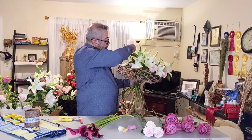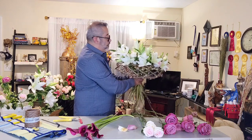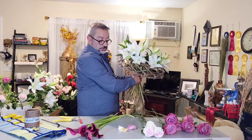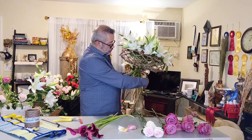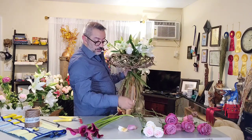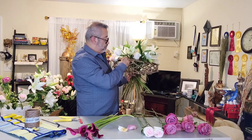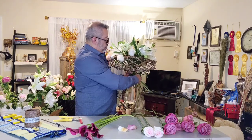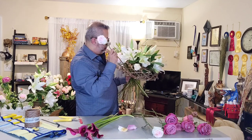At the end, this bouquet can be placed in a plate with water, just to have some kind of water source. Or it can be placed into a glass vase, inside of the glass vase. The same thing, just to give some water source to the flowers and keep the flowers fresh.